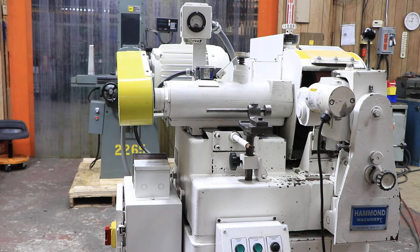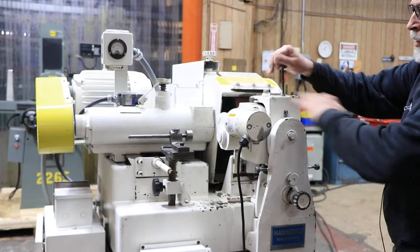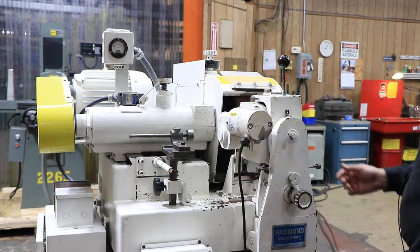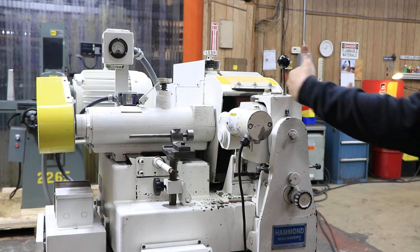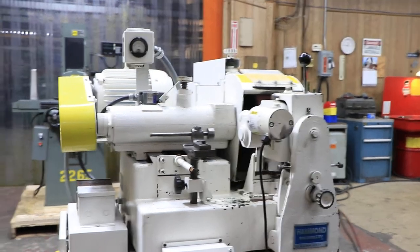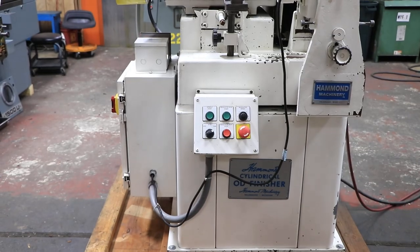So that's pretty much it. This can be pivoted this way as well as the wheel being pivoted this way. So this is the Hammond OD finisher and that's about all I have to say about it.